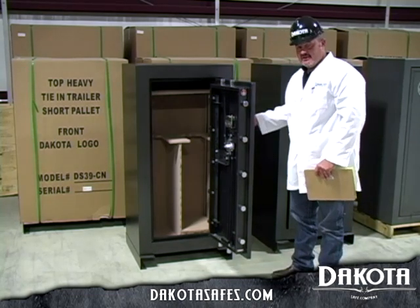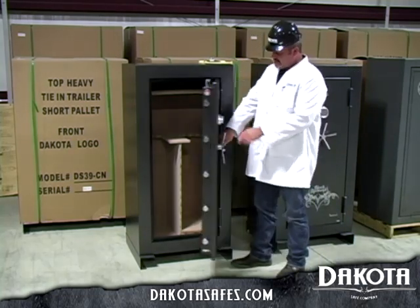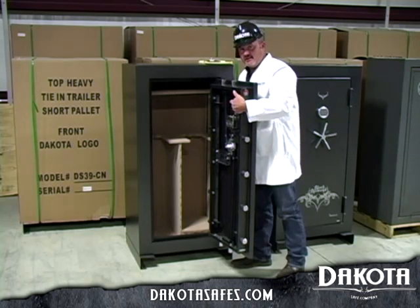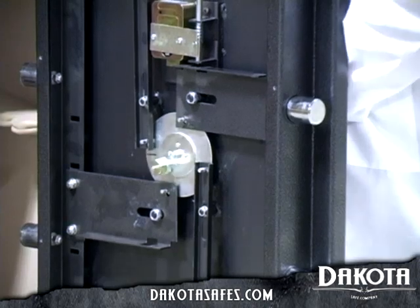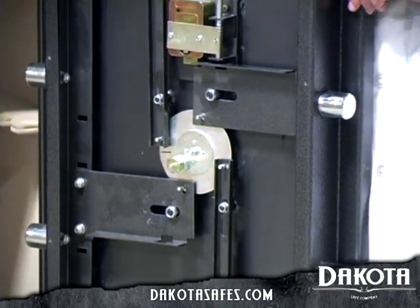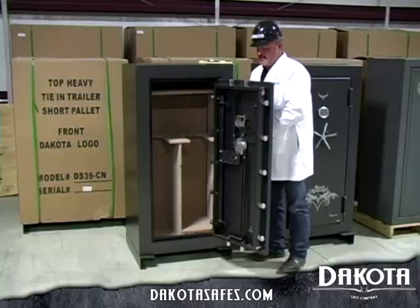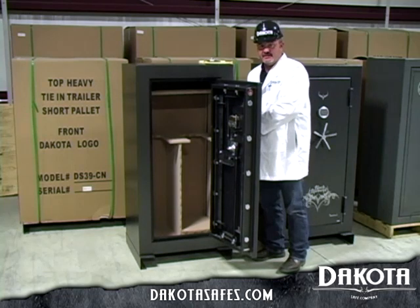Another feature that we have on the Dakota Safe is our slip clutch design. A slip clutch design allows somebody to attack the outside of the handles without hurting or breaking the inner mechanism. If somebody were to try to force this handle, it will pop out of gear without putting undue pressure on the lock and the bolt work mechanism. To pop it back in, you simply keep turning it around until it locks back in and you still have a fully functioning safe.